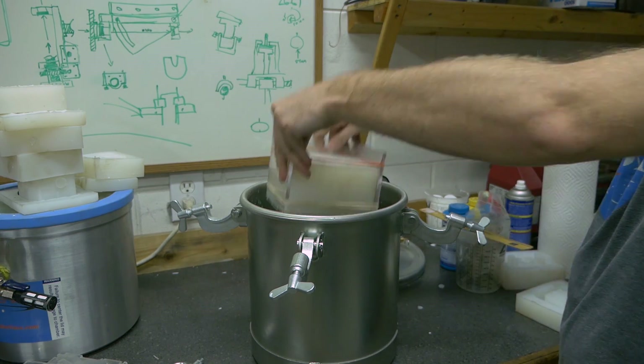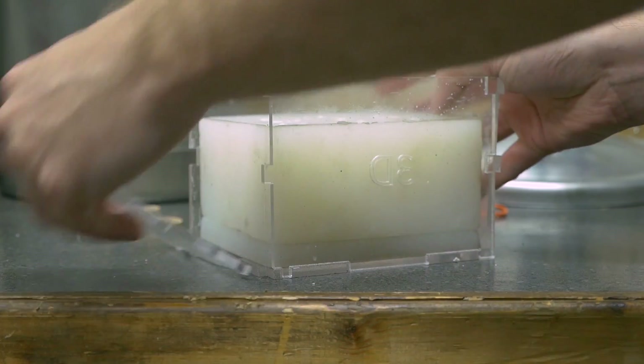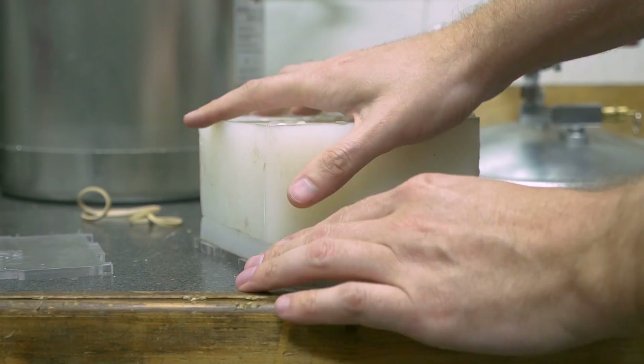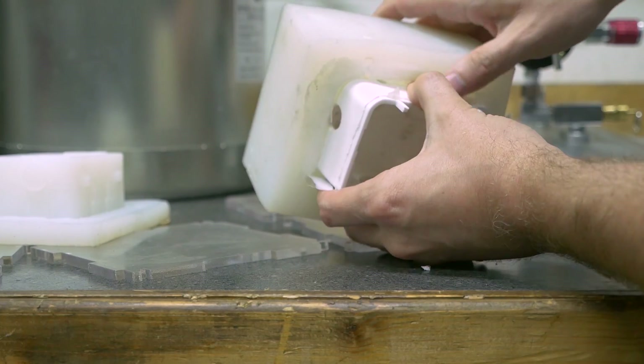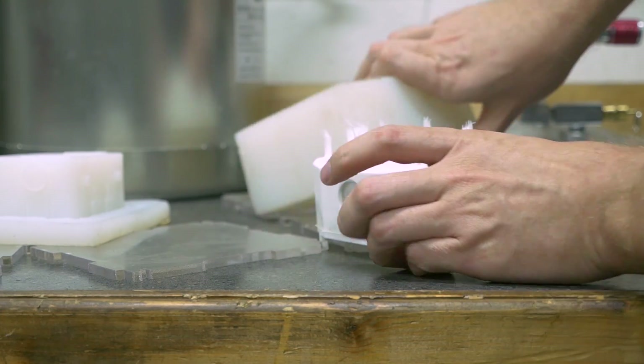We're making molds for these as opposed to 3D printing just because of the volume. The customer wanted about 10 for testing and prototyping. We could 3D print all 10 of those, but it would just take a while. So instead, we're doing mold making — it makes pretty quick work of it.